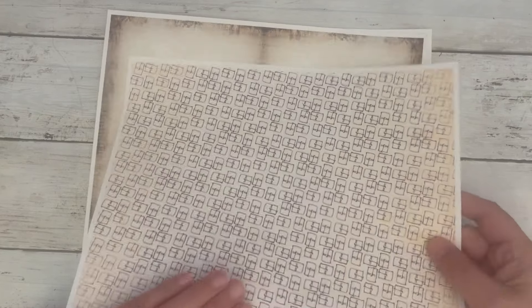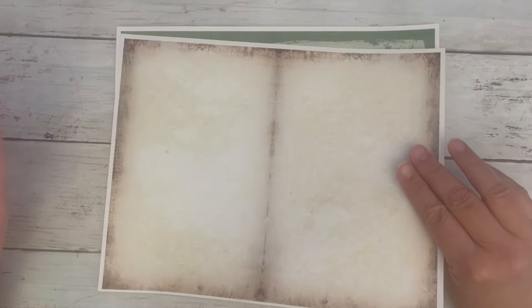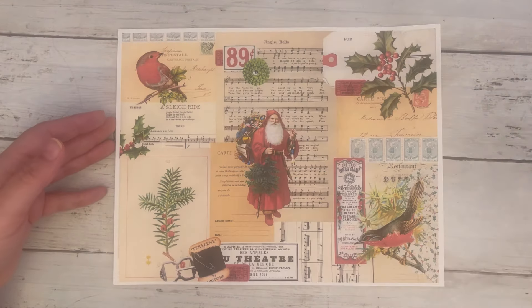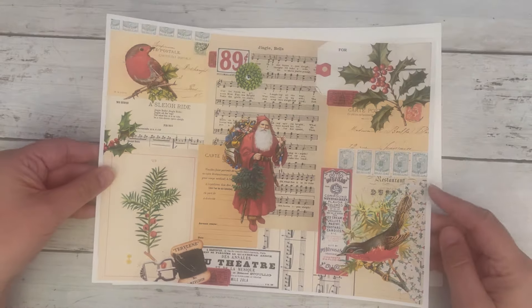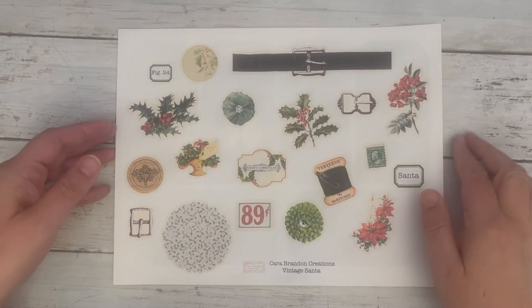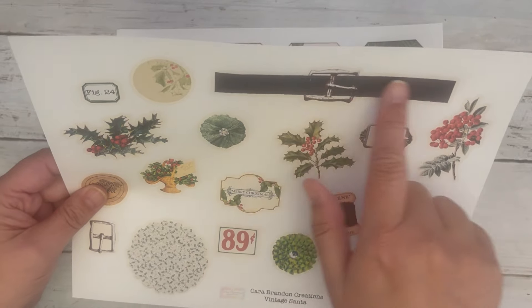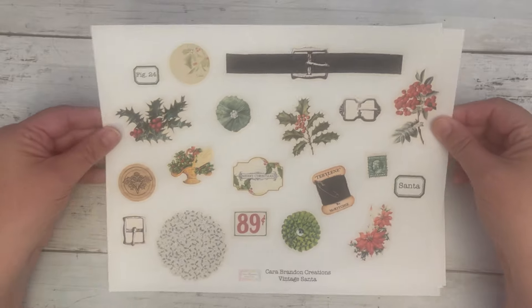Then we have some itty-bitty felt buckles — just a fun little pattern. There's also a blank version of the same book style that you can use in any journal. Here's another collage that would be great for an envelope, or you can cut the tags apart. I needed some fussy cuts, and I just loved that thread, so I did that. And then I did Santa's belt — this would make a great belly band or something on the cover of a journal.